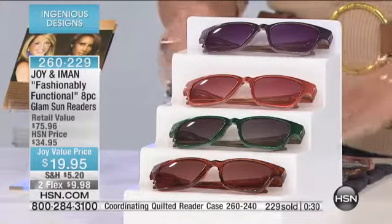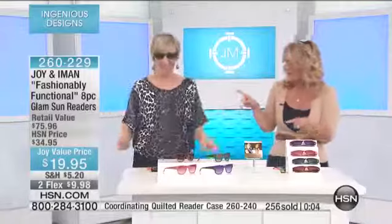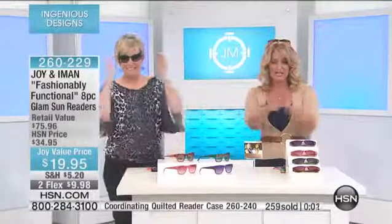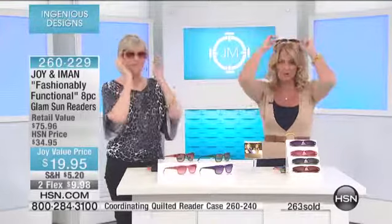Most importantly, you've got a sunglass reader that's a full lens with all the attributes we love in our readers from Joy — functionality from Joy, beautiful fashion from Iman — all brought together in another fabulous four-sunglass set. The design and style go back to an original pair from the '80s. These sunglasses can go up and back on your head and they don't pinch on the sides.